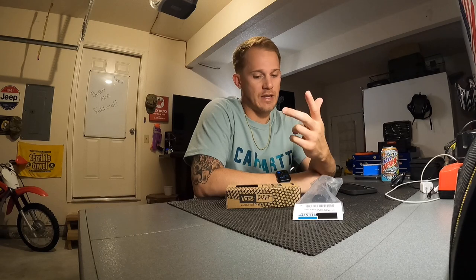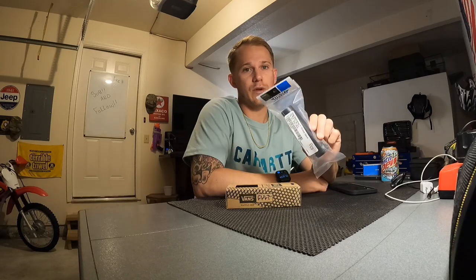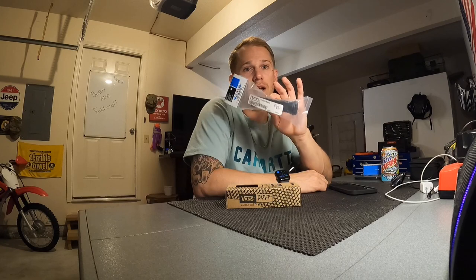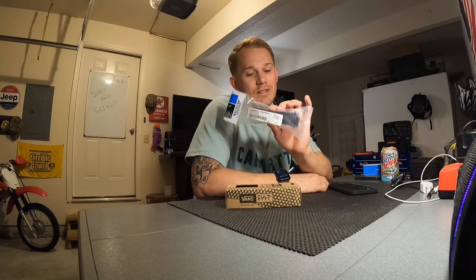Today we're going to talk about the Vans Cult grips. I picked them up from RevZilla — ordered them two days ago and they came pretty quickly. I think they were $29 or just under $30. I also ordered the throttle sleeve from Drag Specialties, also from RevZilla — I think it was under $10. You're definitely going to need the sleeve whenever you do grips. I've read you can reuse the sleeve on the bike, but with the glue I didn't feel like going through that trouble, so I just picked this up for ten dollars.